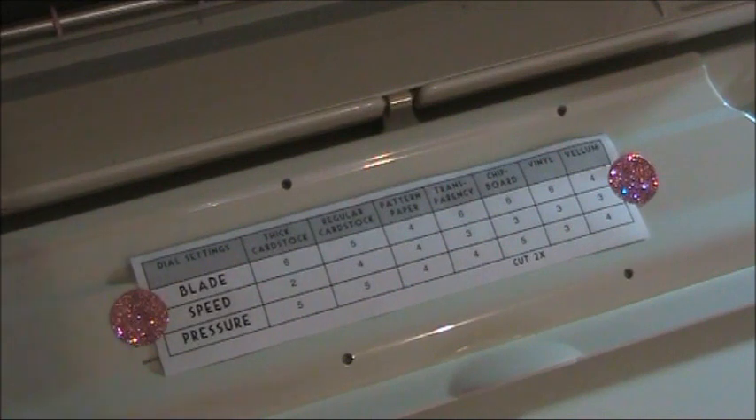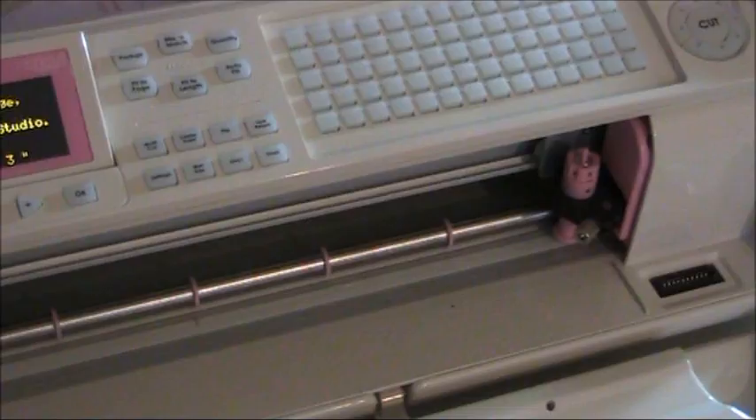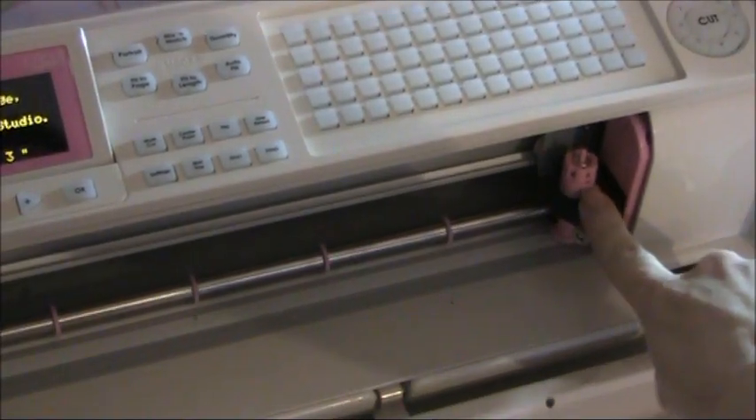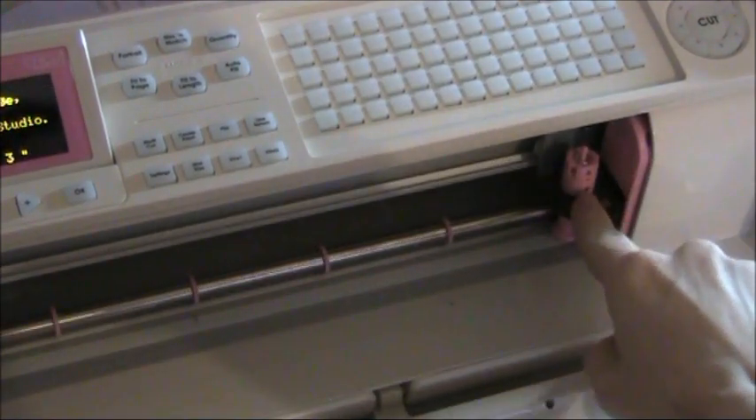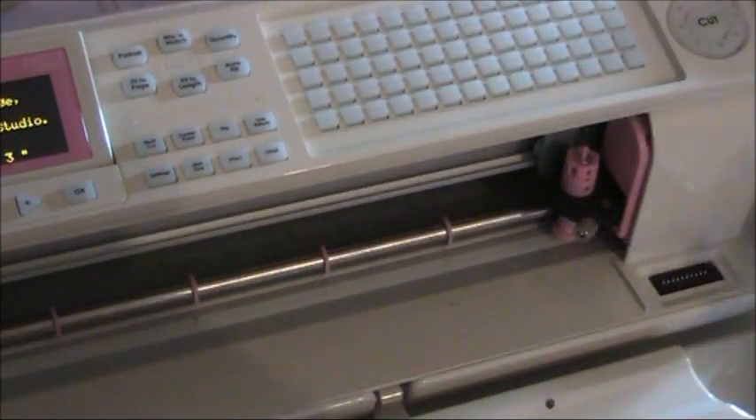Most of the time, for most heavy paper to light card and heavier card, I'm going to be using my settings where my blade will be at five or six, which is maximum. Number one is the lightest and number six is the deepest, so the higher the number, the further the blade is going into the paper.